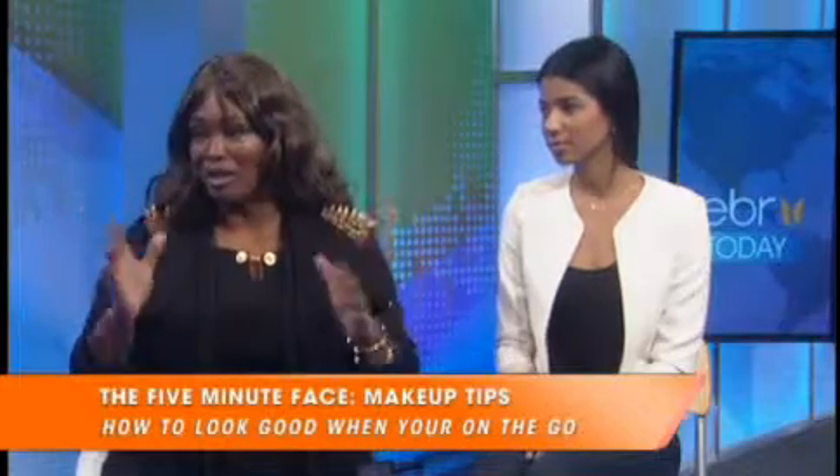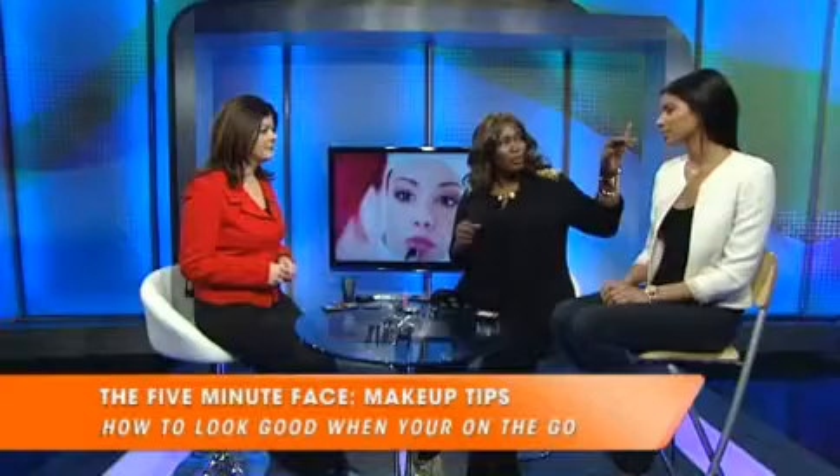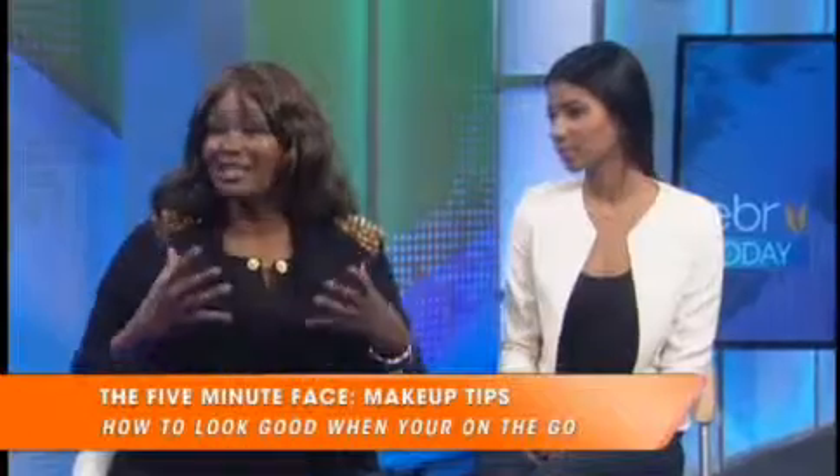A lot of women always say to me, I just don't have time — I love makeup, I just don't have time to do it. And you literally can take five minutes out of your day, which I did this morning, and just do the essential things. A lot of people don't realize that when your eyebrows are done, your face is 80 percent done.